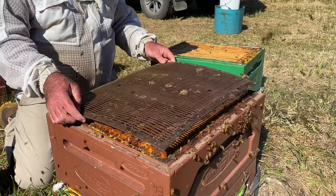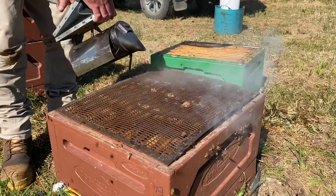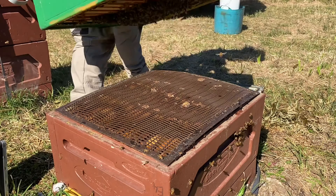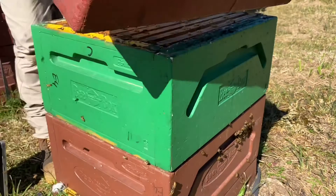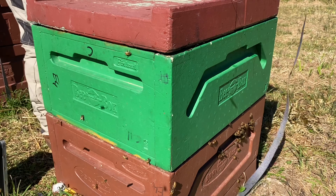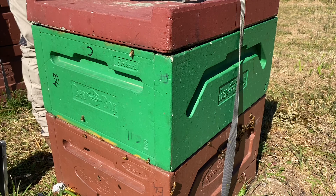Push those bees down, plenty of slew on the back. Super back on. Put your lid on. And that's it — another hive assessed.